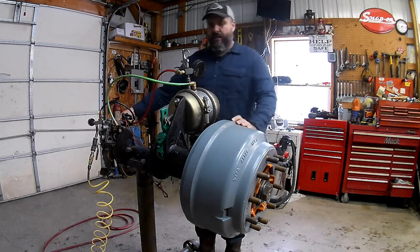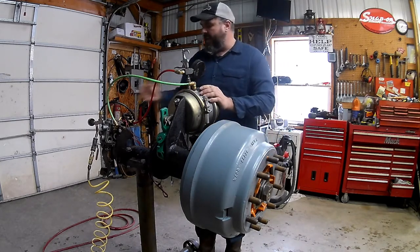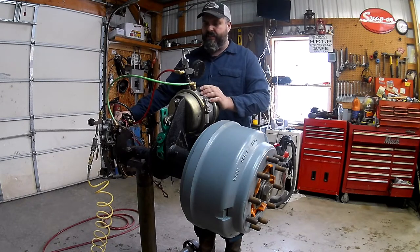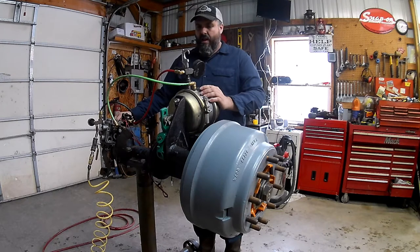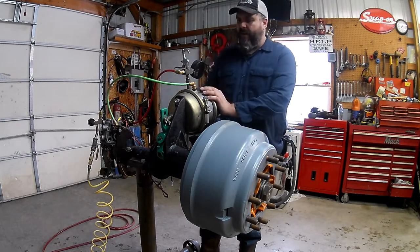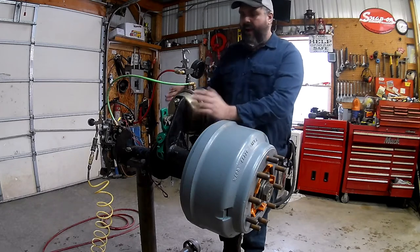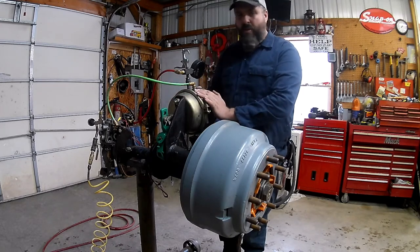Now we're going to let all the air back out of this side of the brake chamber. We're just going to pull out on our yellow PP valve on the dash - that lets all the air out of the brake chamber. So now we don't have to worry about the spring tension, and we don't have any air pressure in any of these components.